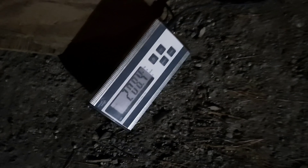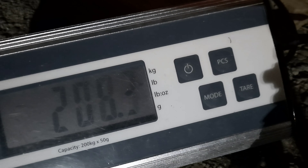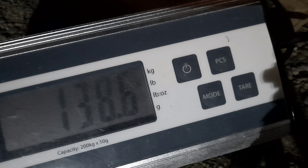So, 208.3, 208.4. Let's go back to that. Start shifting plates around. Okay, that's just with the .45s on the bar and the collars — 138.6. Okay. From there, I went to .45kg and a .45kg and a .45kg. So, 163.25.